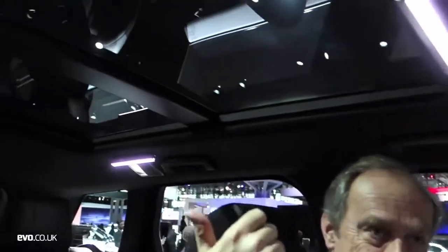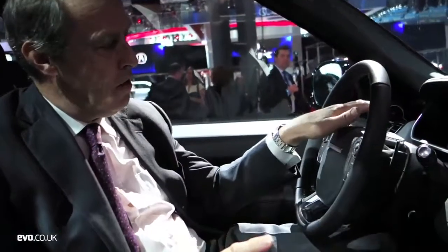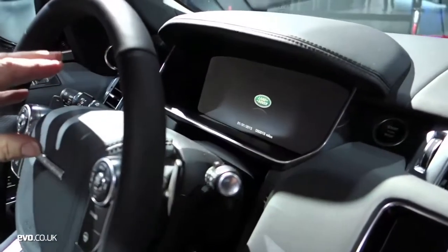Some of the options you get on this car: we discussed the rear flip seats. Another one is the panoramic roof — the glass roof has proved hugely popular on the full-size Range Rover and on the Evoque, and I'm sure it's going to be equally popular on this one. Strangely, the LCD dash is another option — normally you get analogue dials, but I'm sure people will go for this.